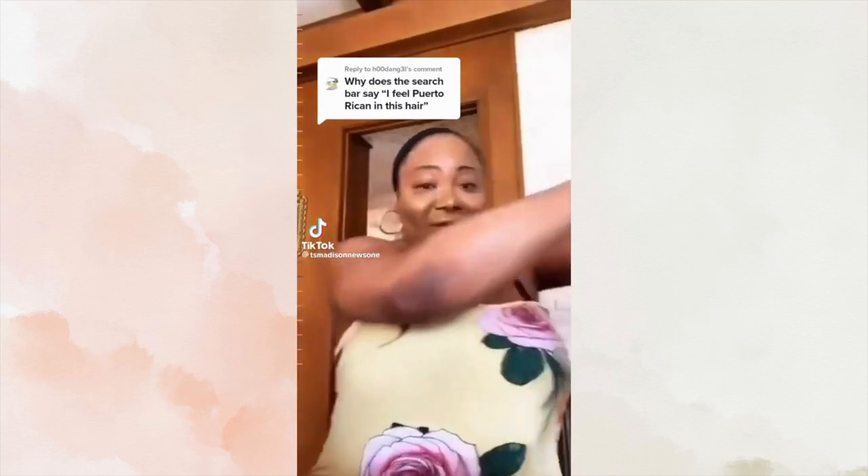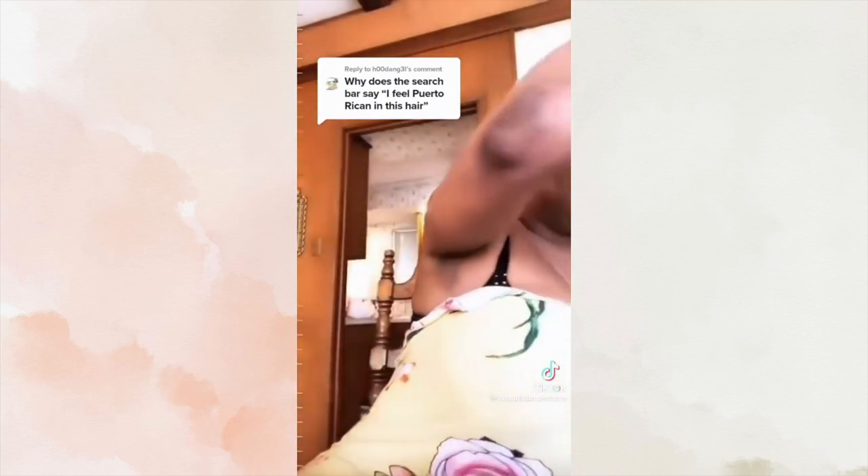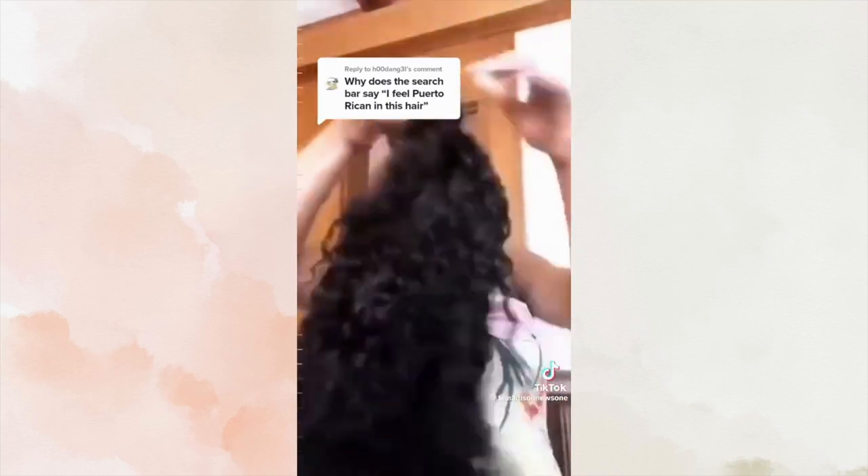This is scalp, this is scalpiana. I love a good 13x6 parting — like give me 13x6 so I can really just feel Puerto Rican in this hair. I felt Puerto Rican in this. Give me the 13x6 so I can just feel like this is just growing out my scalp. Y'all ate that.